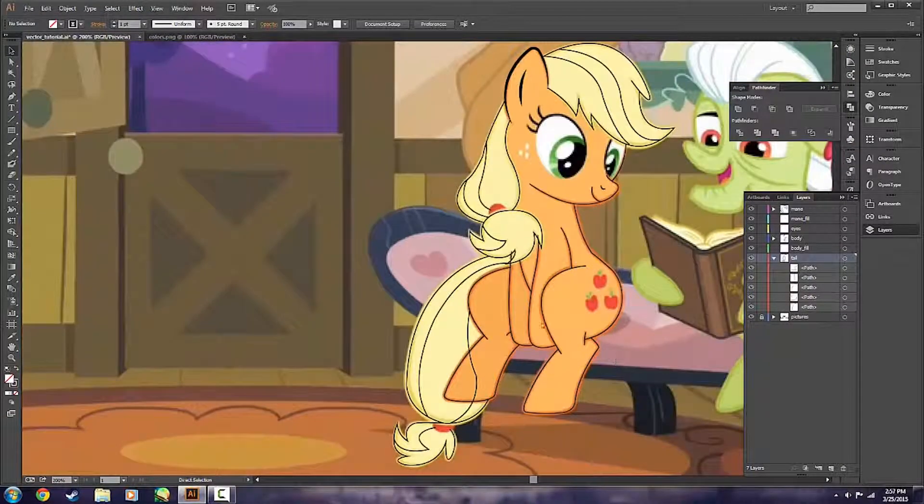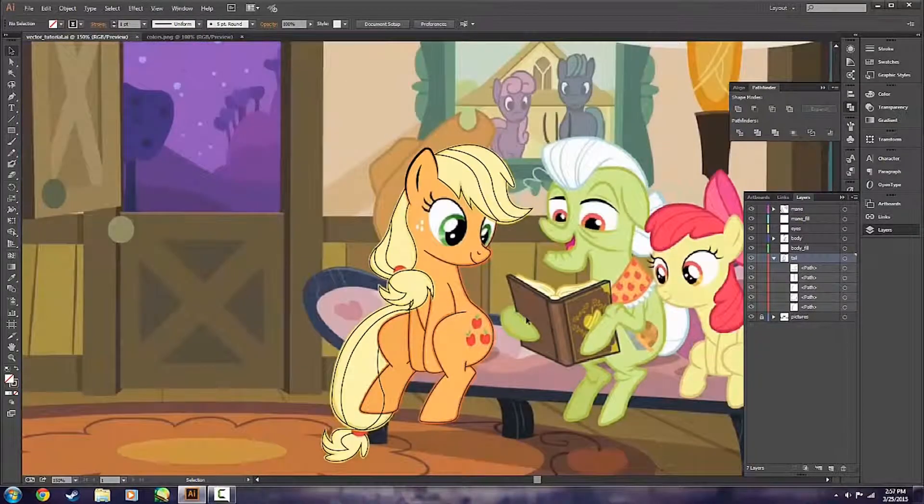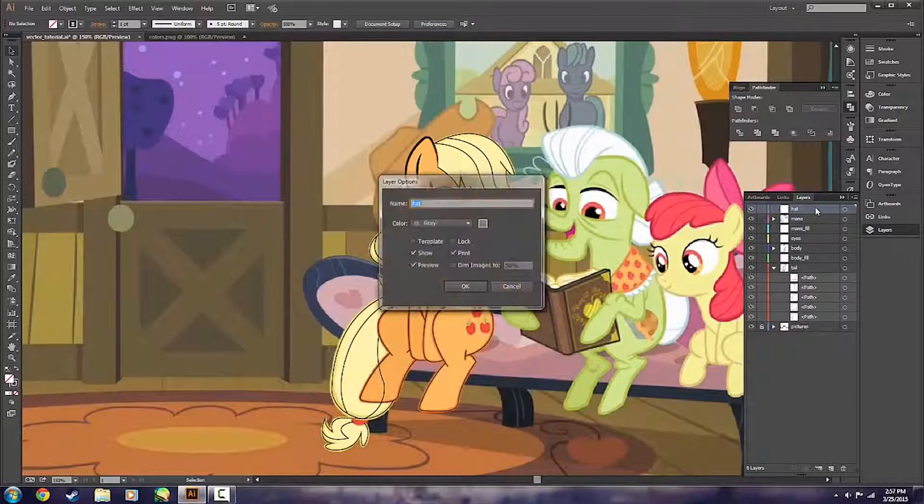Her tail is done, again except for the bands that she has in them — which are stinking adorable. So all we've got left now is her hat for the outline, and her eyes. What we're going to do is actually pop up a new layer. Applejack's pretty much the only pony that has a hat.